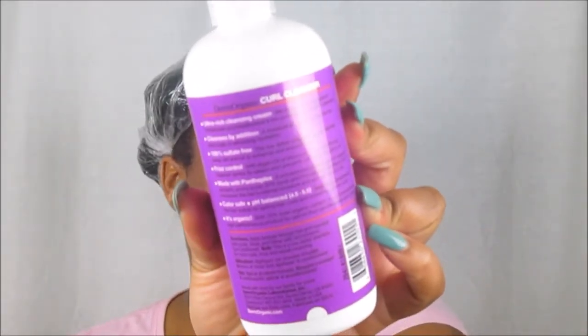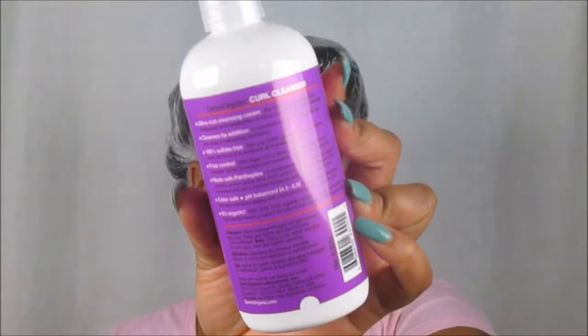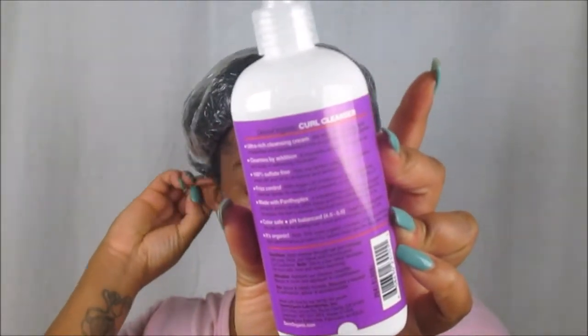It smells so good — you can definitely smell that it has like a berry in it. It is an ultra-rich cleansing cream that cleanses by addition. It's 100% sulfate-free, frizz-controlled, made with PanthaPlex, color-safe, pH balanced 4.5 to 5.5, and 70% total organic content. So it says all these wonderful things on the back. I pre-pooed using my Botanical Bliss stimulating pre-poo oil.